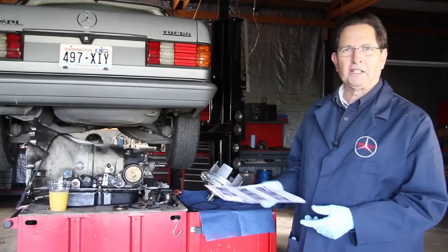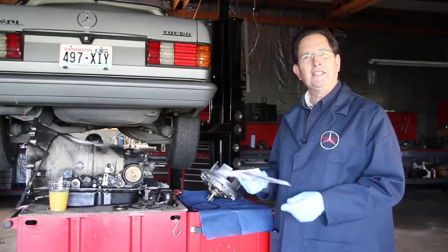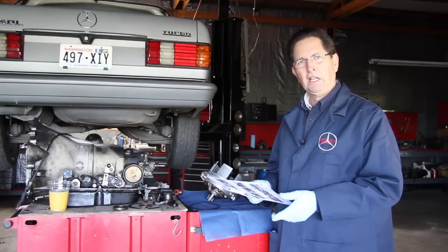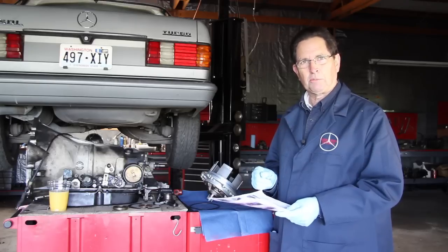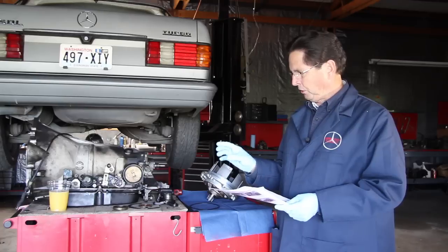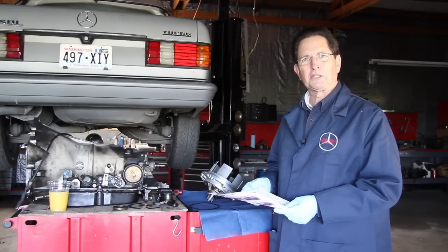I really wasn't planning on doing a second video on the transmission reseal, but I did find enough interesting things when I pulled the seals on this transmission that I thought I should show them to you. So let's move in close and I'm going to show you specifically some of the problems I found when I opened up this transmission.